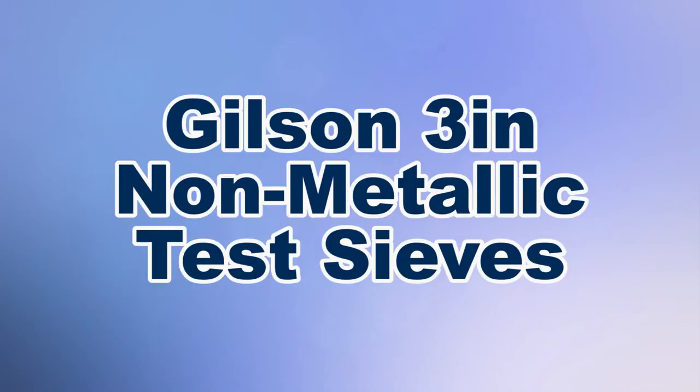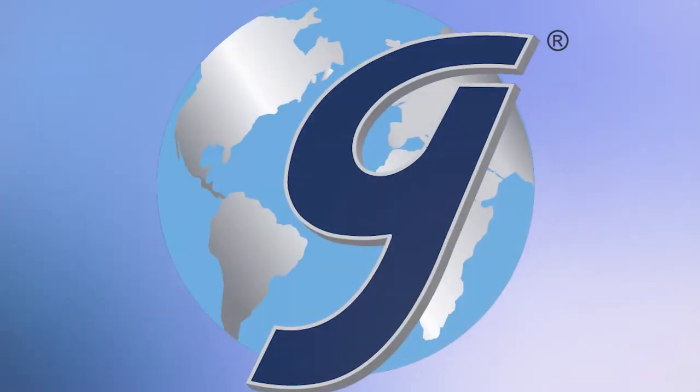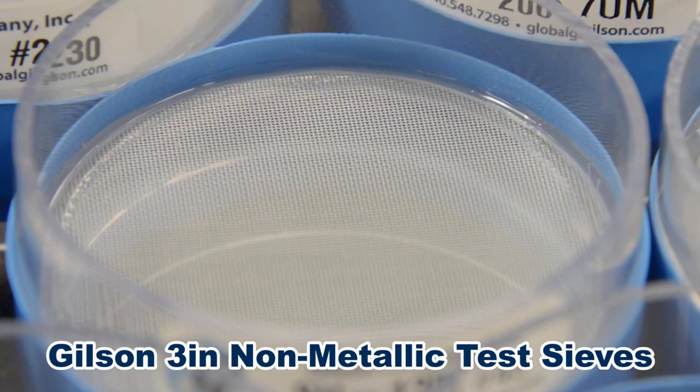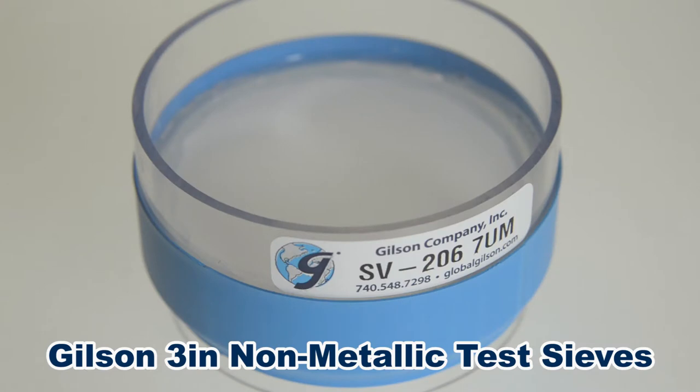Gilson's handmade 3-inch non-metallic sieves are for particle separations of small volumes of fine materials. These sieves have frames constructed of rugged, clear polycarbonate, and the woven mesh is made up of polyester monofilament for unique non-metallic special applications.